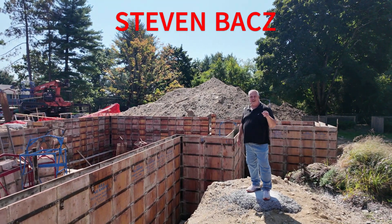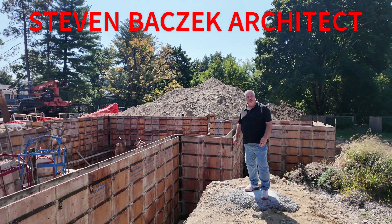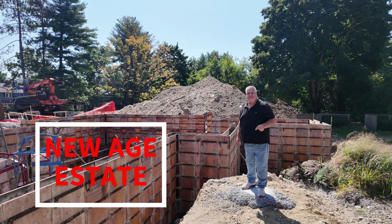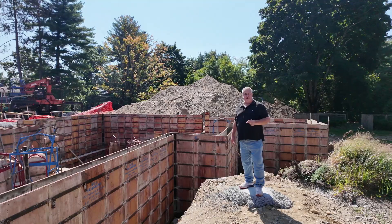Hey, Steve Bazin, Arkadek. We are out here at our new age estate project. We're talking foundations today. Let's get after it.